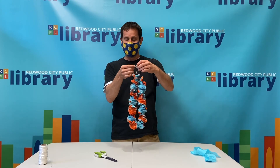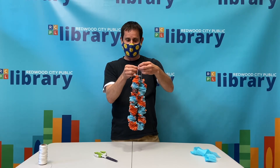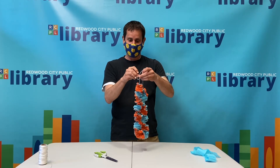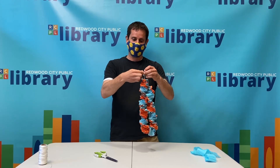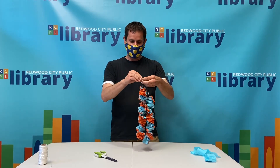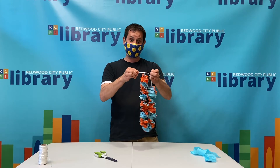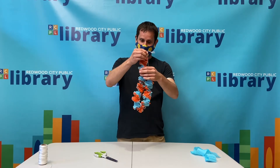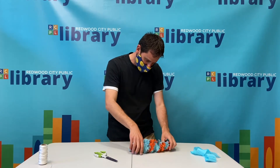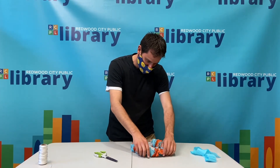Tie it together and you have your lei. I'm really bad with knots but I'm just going to do it like tying my shoes because that's worked for me through this whole craft. And do a double knot because I don't trust my knots. There we go — I'm going to center it a little bit more, and then you have yourself your graduation lei.